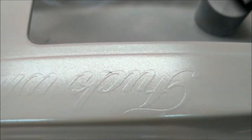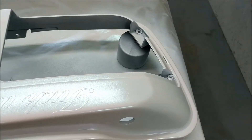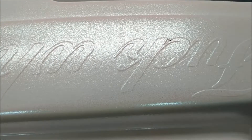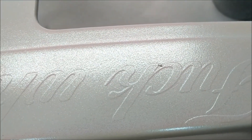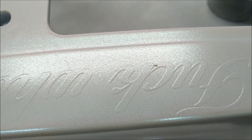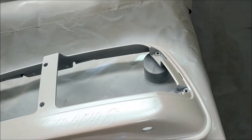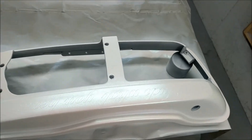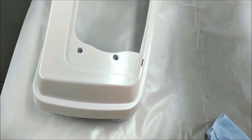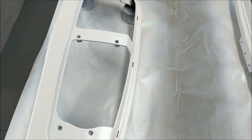Even with all the filters in the booth, sometimes when you open the door some little bug just decides to fly in and land where it shouldn't - right there on the vinyl. Let's hope it comes up with the vinyl. Anyway, that's why I hate painting white to begin with, because everything shows up on white.